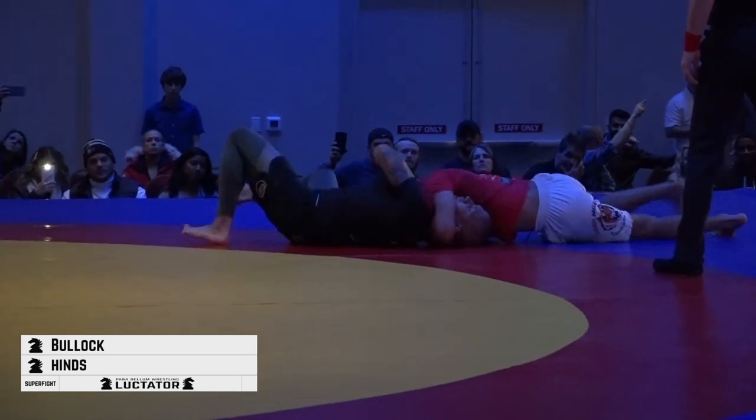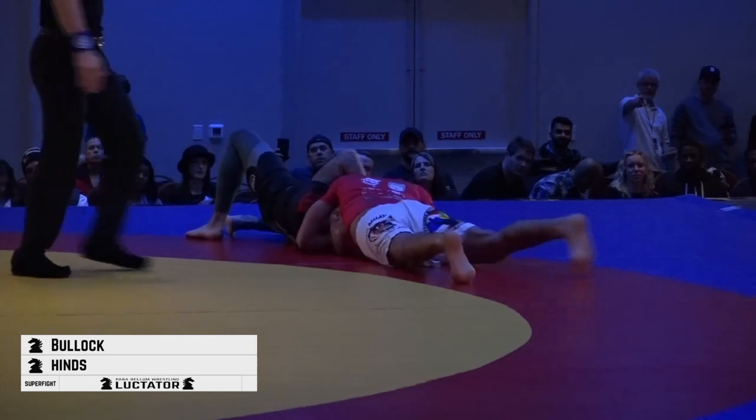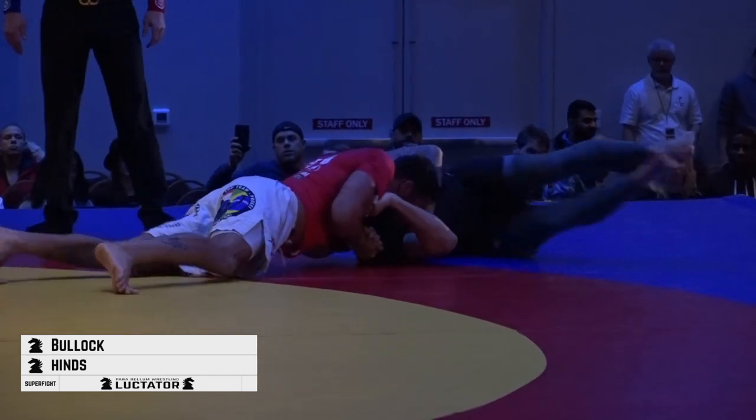Michael, it really isn't a bad position here. This is called the north-south choke. Dwayne's got to sag his weight straight back — this is a carotid choke — so you can see he's keeping that shoulder blade off the mat.